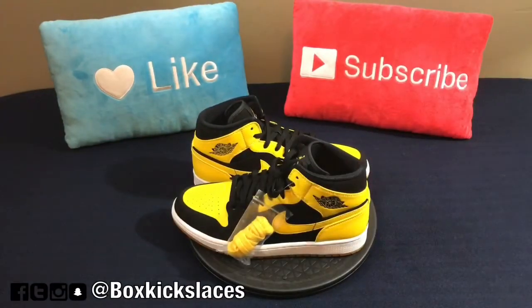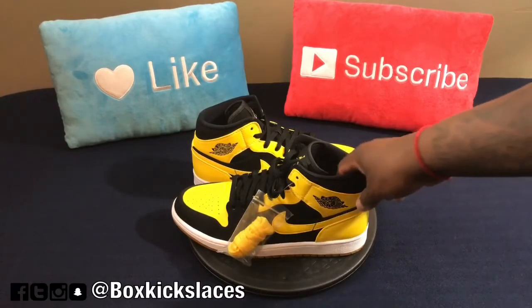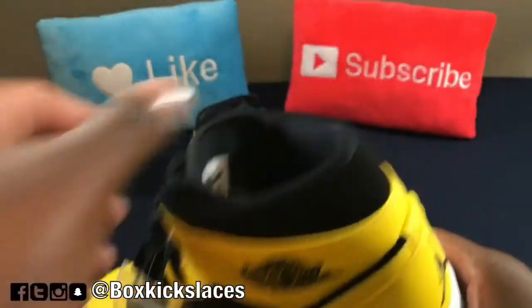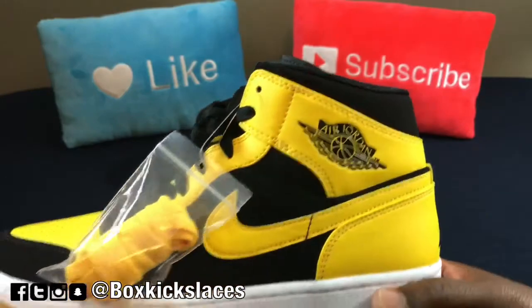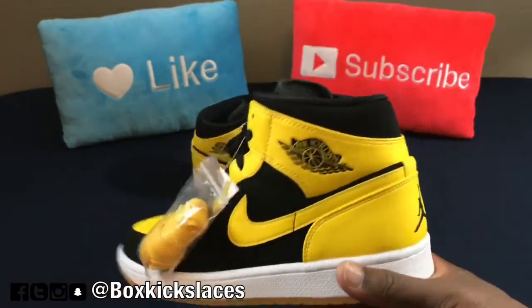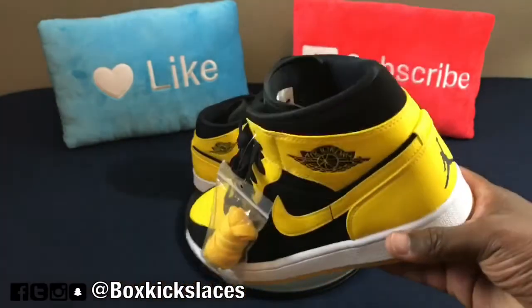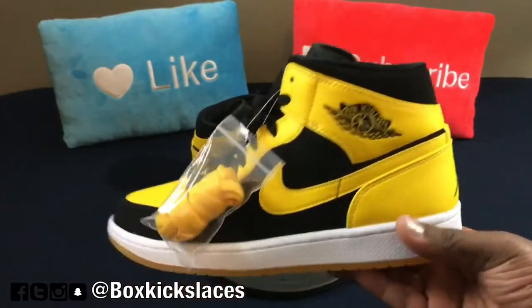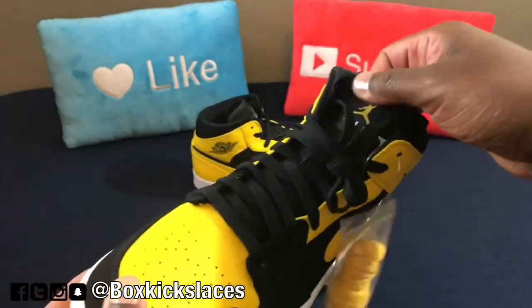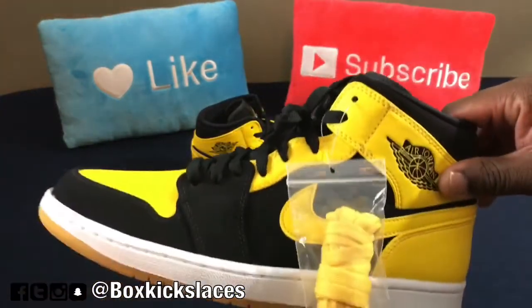To be honest with you guys, this is definitely a nice sneaker. If you know me, you know I'm a very big Jordan 1 fan. So the minute I saw these on the shelf, this was something I needed to have in my collection — also due to the fact that I don't have a yellow and black Jordan 1, New Love/Old Love pack or the New Love 2007 version. So it was definitely a great pickup to add to the collection.